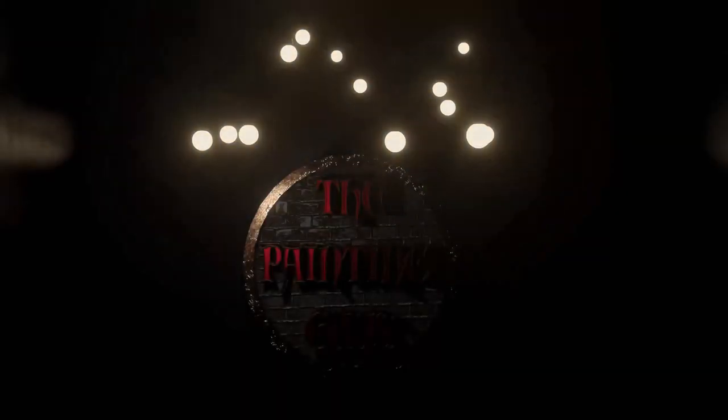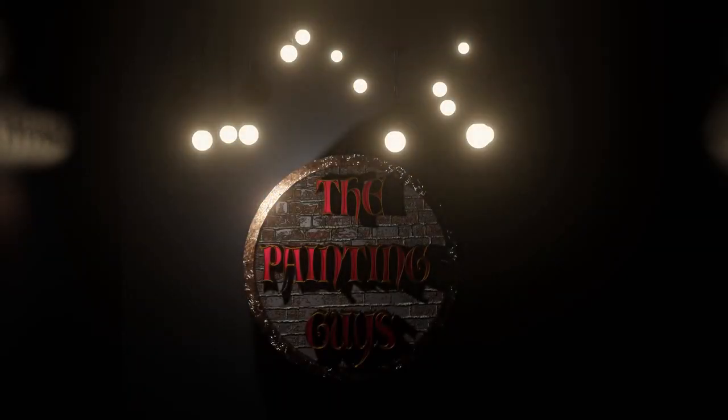Hello and welcome to yet another episode of the Painting Guys. Today we are going to paint fast. Speaking of fast, let's get started right ahead.